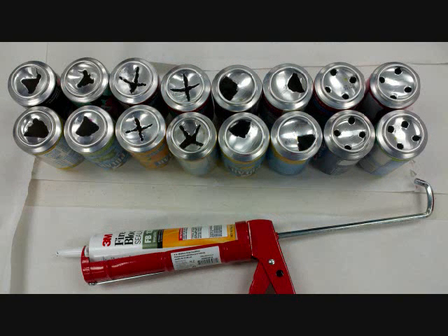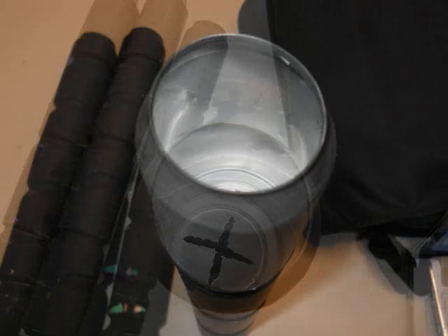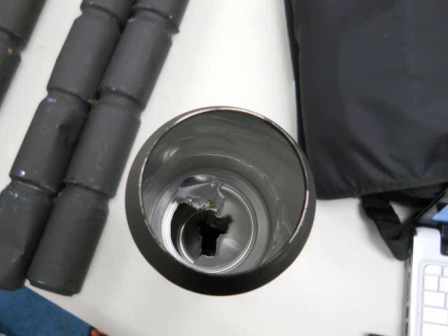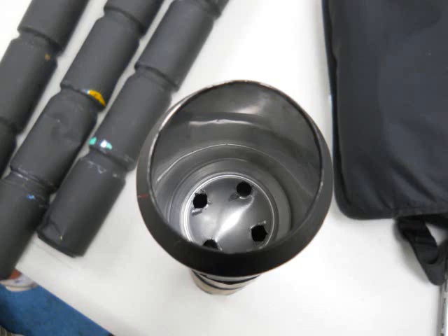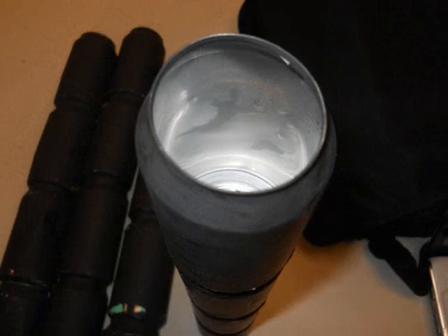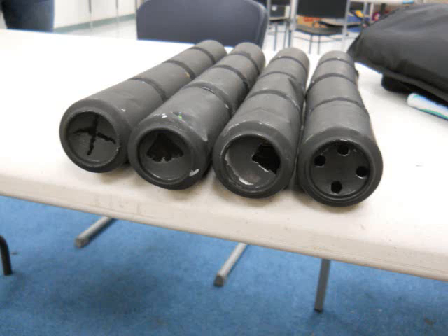The four designs we picked were: the cross on the bottom with the top open, the triangle on the bottom with the top open, four circles on the bottom with the top cut open, and one with just the top open. Those are all four designs.